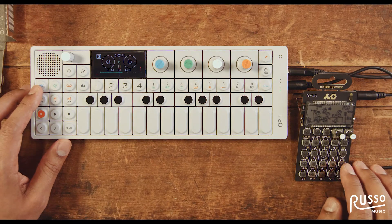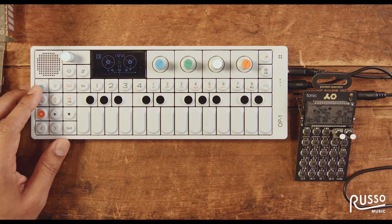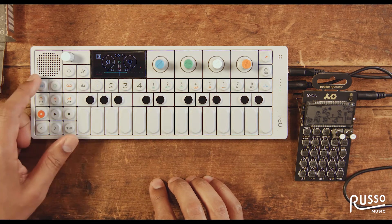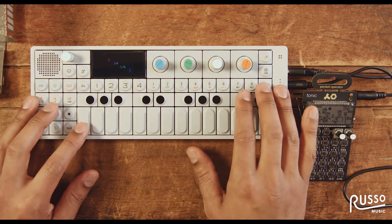Now, I can either allow the Tonic to keep playing or stop. All the sounds are now happening on the OP-1 itself. From here, I can select a different instrument patch — I'll select something like 'Big Bottom,' which is a really good one.